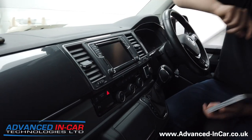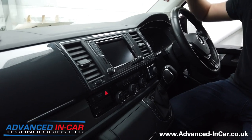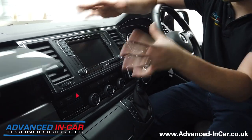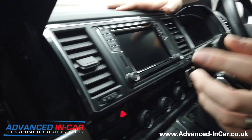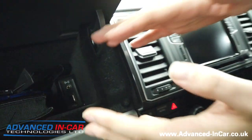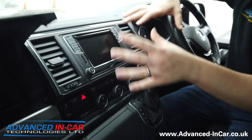One thing we always get asked is: how can we do wireless CarPlay? Well, you can't — Volkswagen don't offer that as an option. It's always having to plug a cable in, and then your phone goes either in here or in the little tray depending on the vehicle you've got.